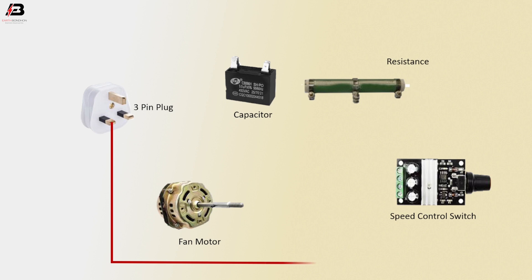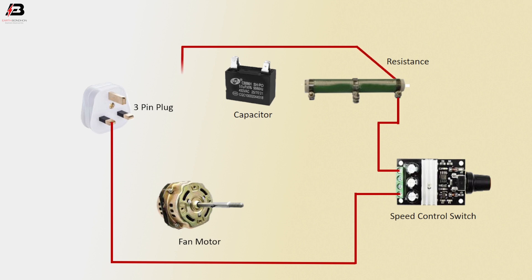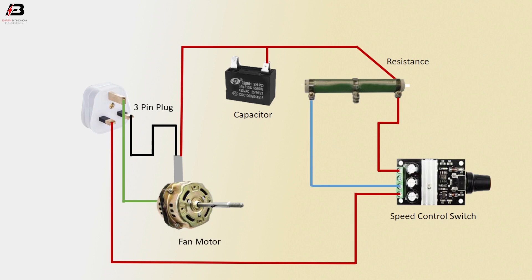Phase connection from 3-pin top plug to speed controller. High speed connection from speed controller switch to resistance. Speed connection from resistance to fan motor. And capacitor. Neutral connection from 3-pin plug to fan motor. Earth connection from top plug to fan motor. Low speed connection to resistance. Medium speed connection to resistance. Capacitor.